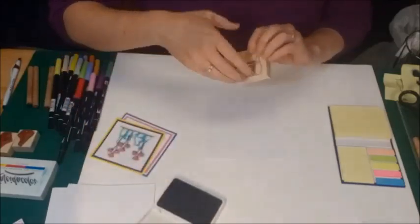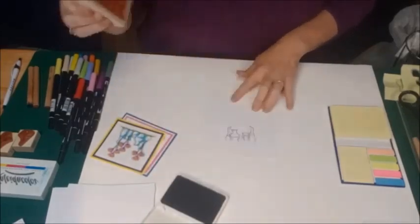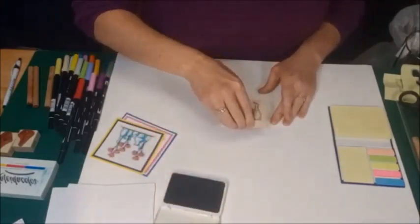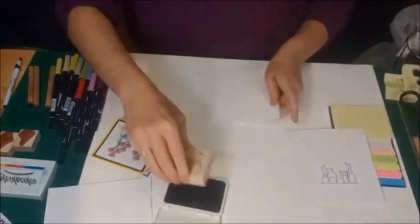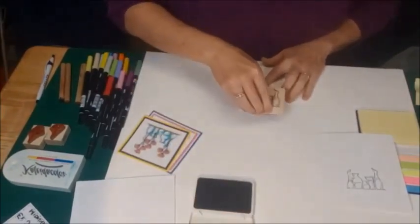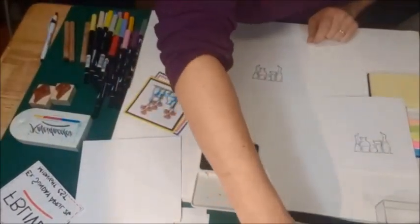I'm going to stamp it twice. I re-inked my ink pad earlier today. Just one of my images. I'll clean my stamp on a damp paper towel.